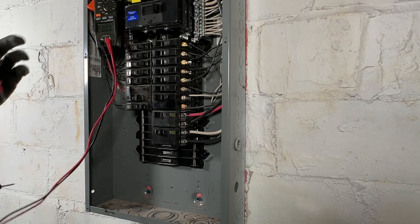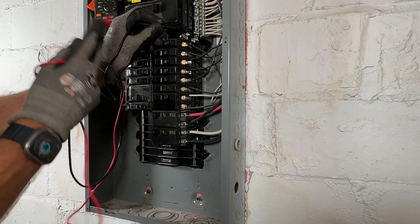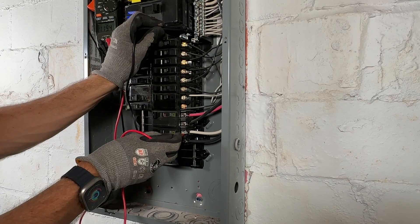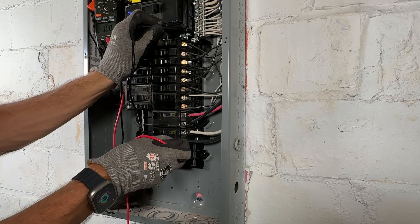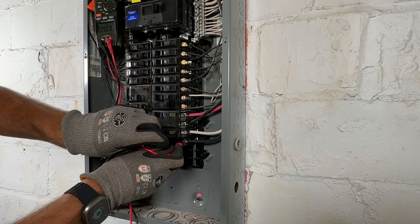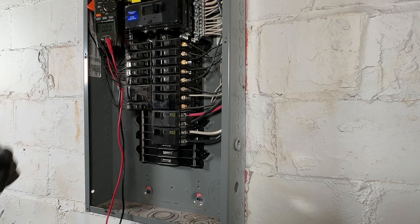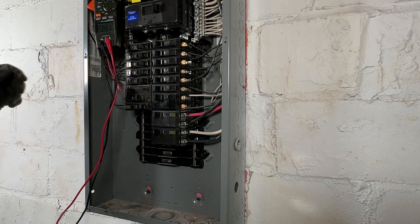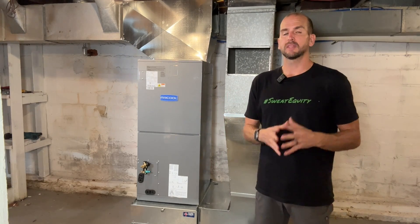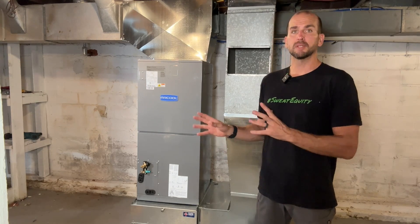Now everything is wired up — let's test our work. I'll use the multimeter functionality, turn on our breaker, and put the black probe to the neutral which is grounded at the main panel. Testing our first phase: 119.4 volts — looks good. Testing the second phase: 119.3 volts — looking good. Moving the black probe, across the phases we should see 238 volts. Everything's looking good here at the panel and now we have our new 50-amp circuit up and running for the AC unit.